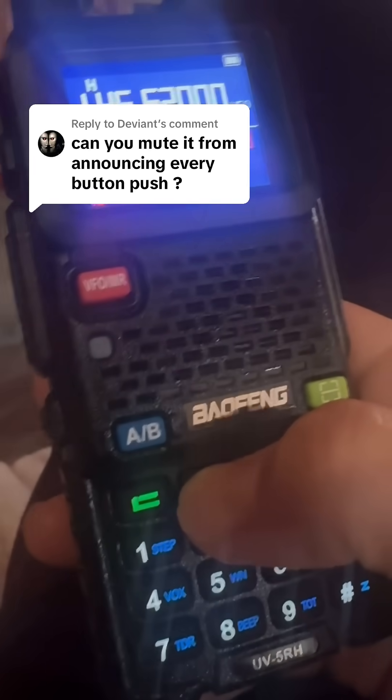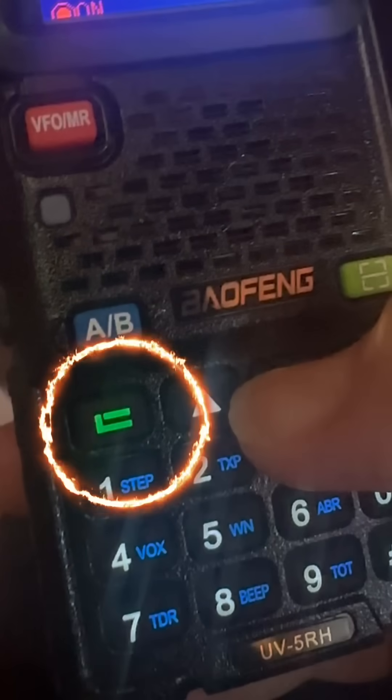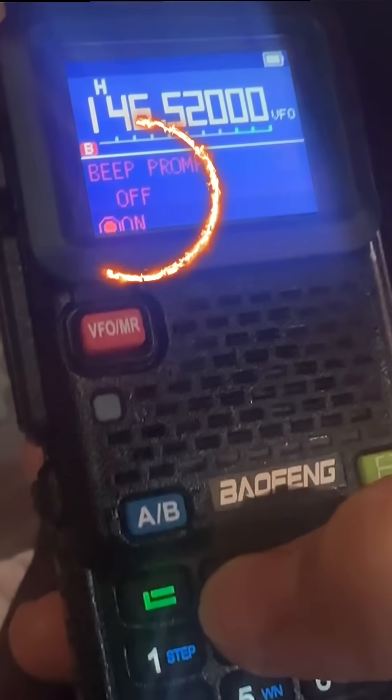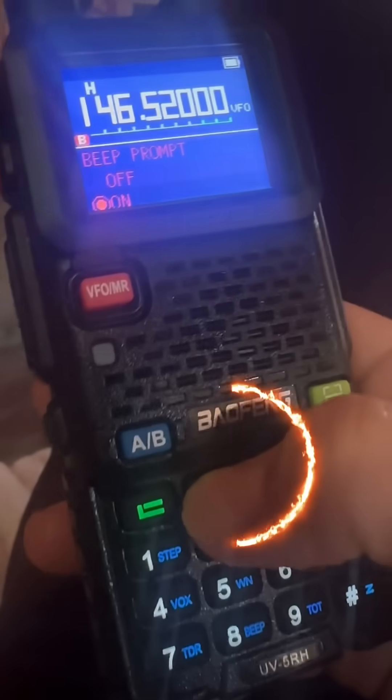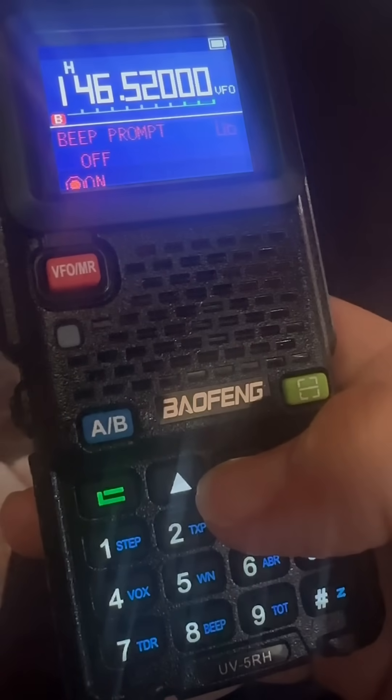Let's learn to turn off the annoying keypad beep on this 10-watt Baofeng radio linked in the video. The screen button is the menu button — it takes you to where you can change stuff. You can either use the up/down arrows to get to menu option 8, or simply press 8 on your keypad.